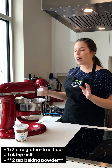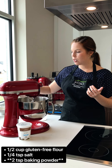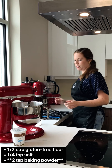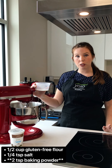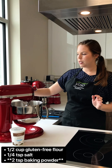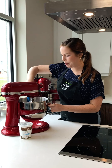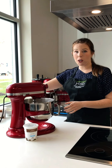Then I have half a cup of gluten-free flour — I personally like to use a rice flour blend. Any other gluten-free flour that you have works, regular flour is good too. And then we have one quarter teaspoon of salt and two teaspoons of baking soda. We're going to put those in there and mix until combined. If you need to, scrape down the sides.